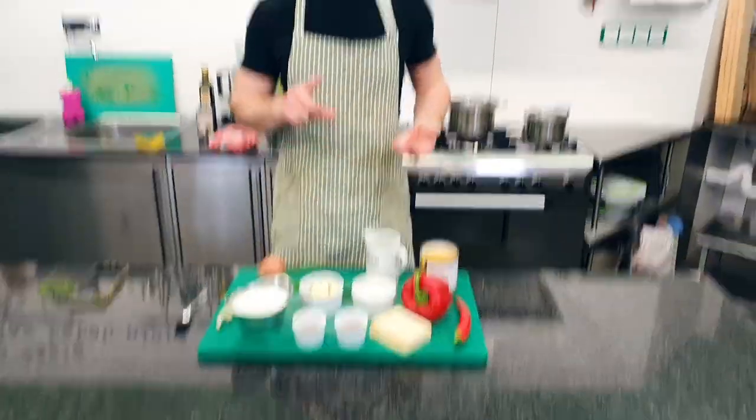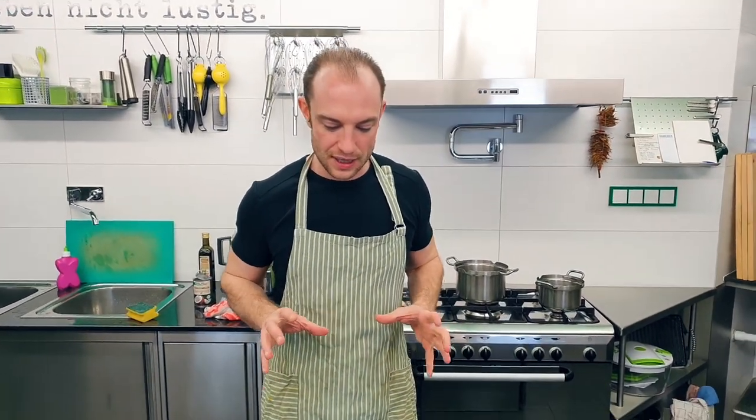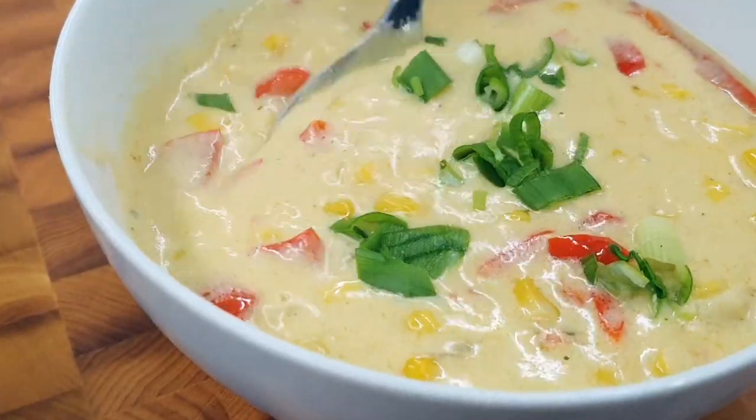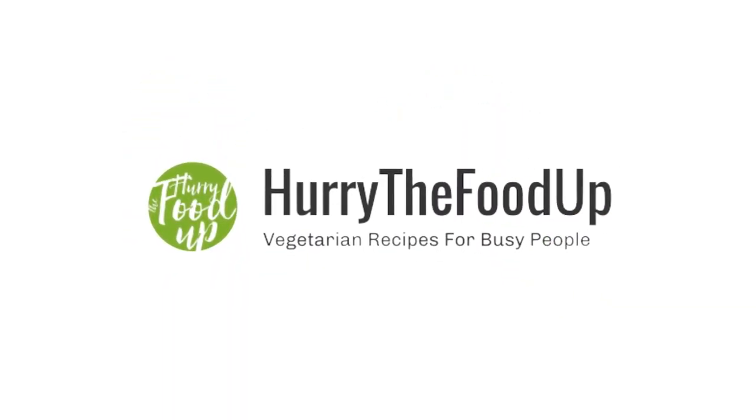Hello, we are here to cook a spicy corn chowder. It's thick, milky, and creamy, and it has a real kick to it like chowders should be. It's much thicker than a regular soup and it is perfect for the winter. Let's cook it!